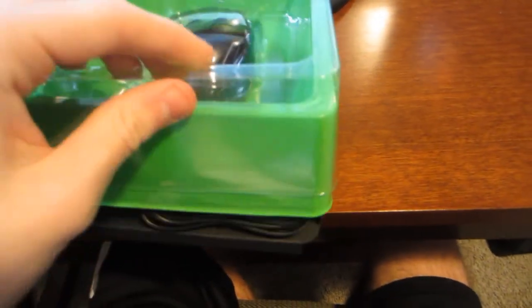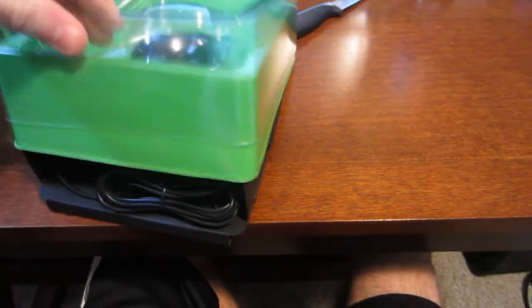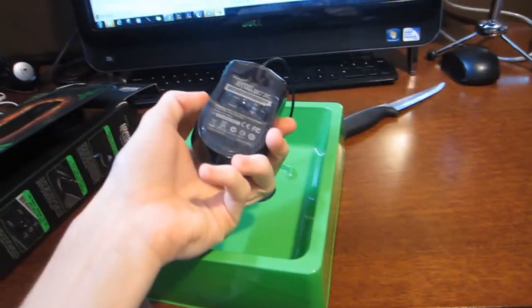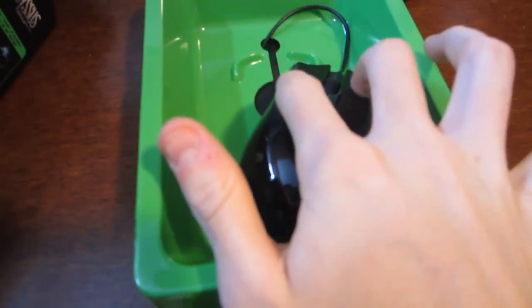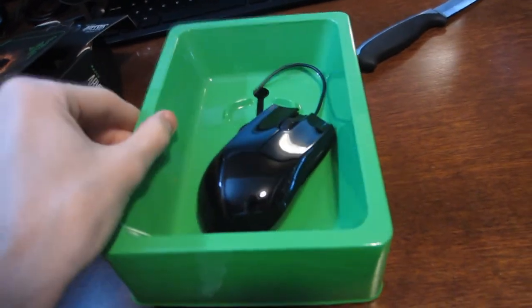We got the mouse out. We're going to take off the little covering for it. My battery is almost dead, so if it dies, I apologize — I will have to charge it and redo it. Wow, that looks real slick, real nice actually. The clicking is really nice, real responsive. The scrolling is real nice too.